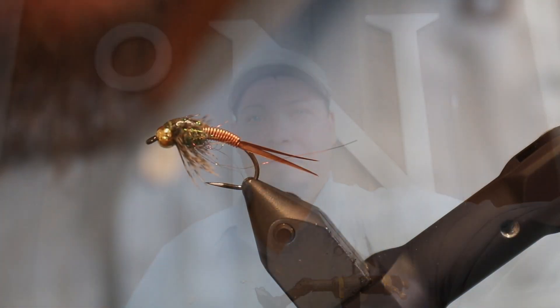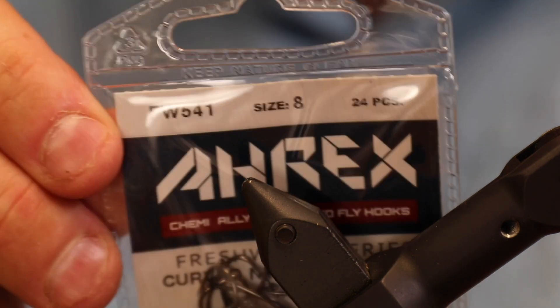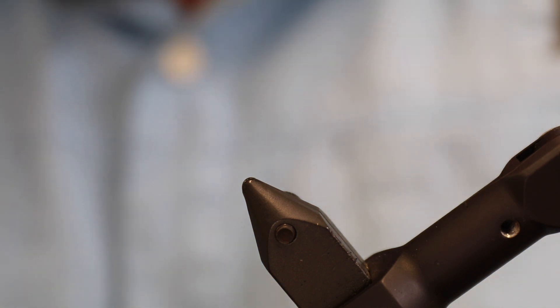Without further ado, let's get tying. The first thing we need is a hook, and for this I'm going to use an A-Rex. This is the Curved Nymph in Barbless, it's called FW541. I like the barbless hooks for my freshwater trout flies and grayling flies — this is a nice fly for grayling as well.